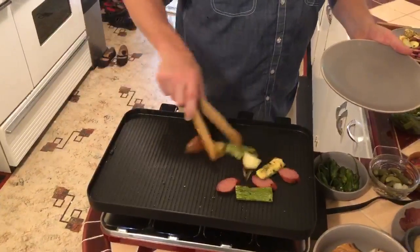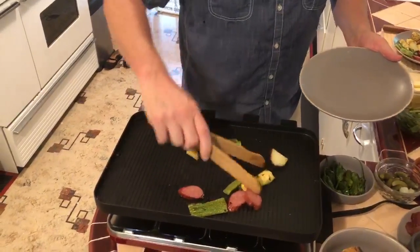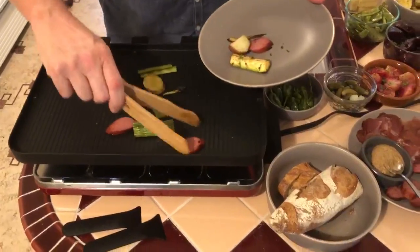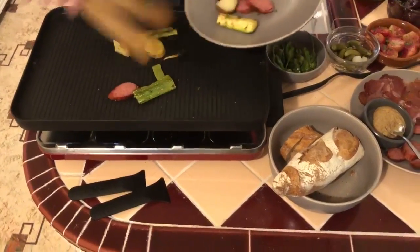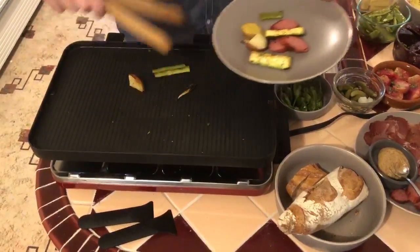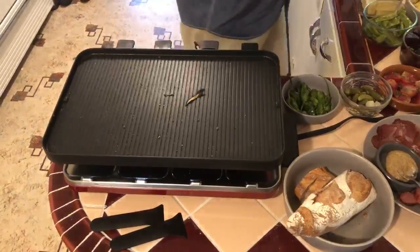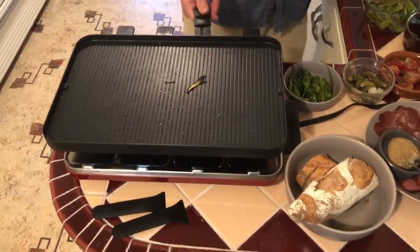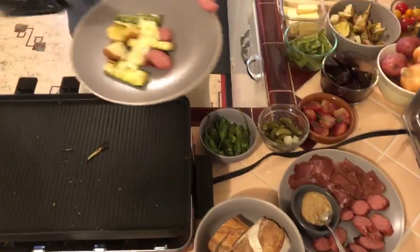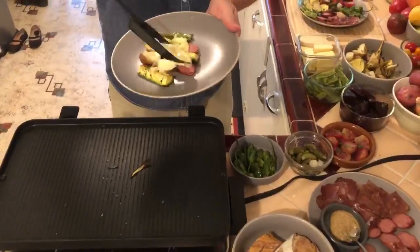The hot element is up top. These guys are warm and ready to go — just going to throw them on the plate. Pull your cheese out and just dump it across the top. I've got a second one going here, double up on that.